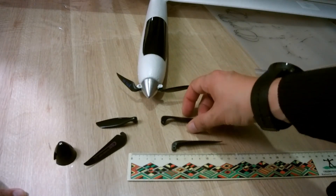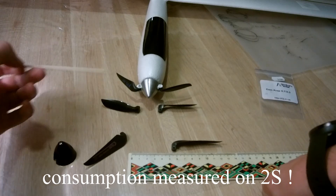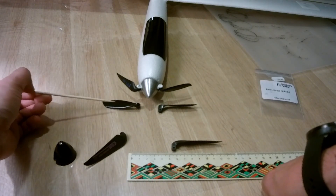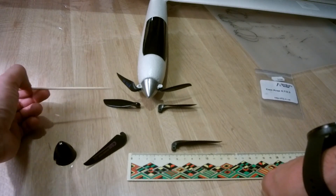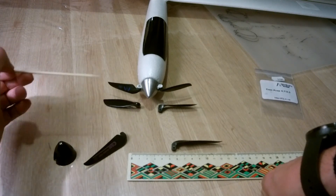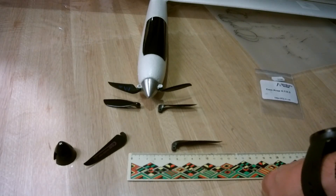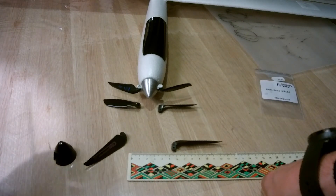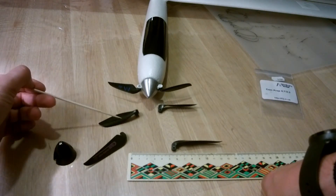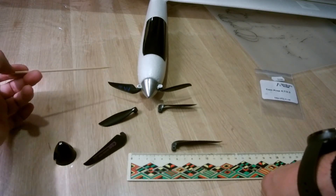I bench tested the original prop and compared the current consumption to the new one. The original consumed 10.5 amps, while with the new spinner and new prop it came down to 8.5 amps. I couldn't feel any noticeable difference in thrust, though it was only measured by hand.